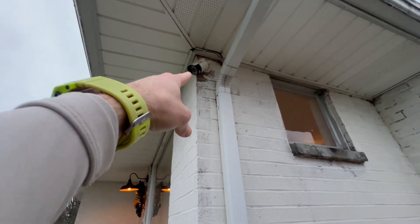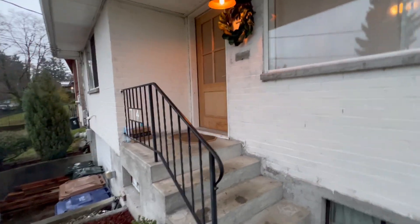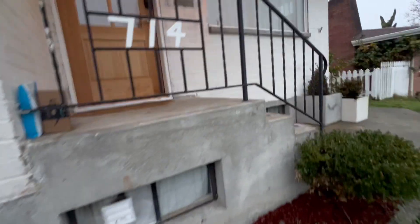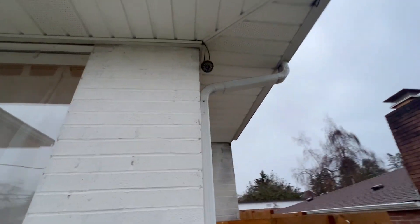All right, guys, this is my review of the Lorex security lights and camera. We've got one planted up there, and we also have another one planted right over here by the garage. These things are super nice. They're easy to set up, easy to use. They have a light on there, a spotlight if you need them. These things just track stuff around your house to keep you more secure.